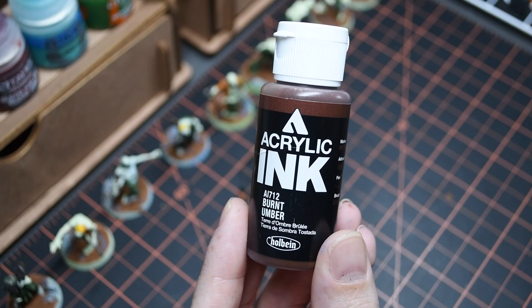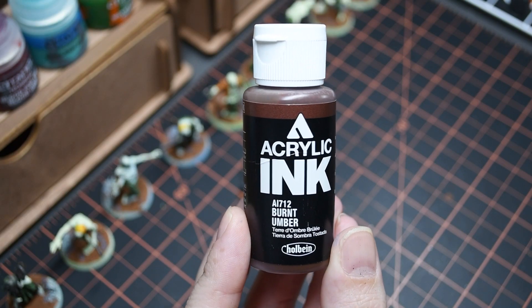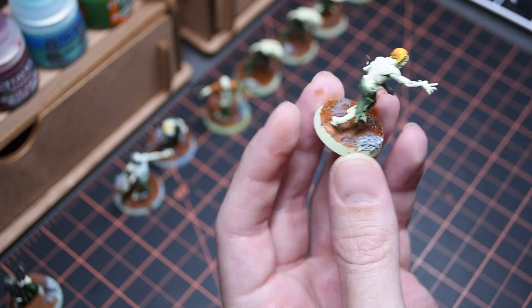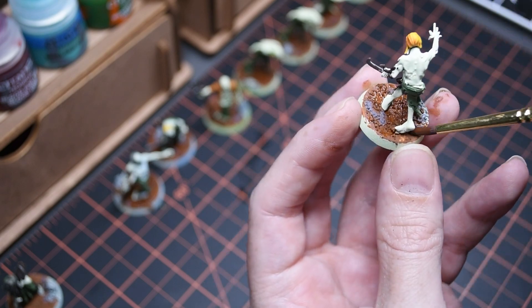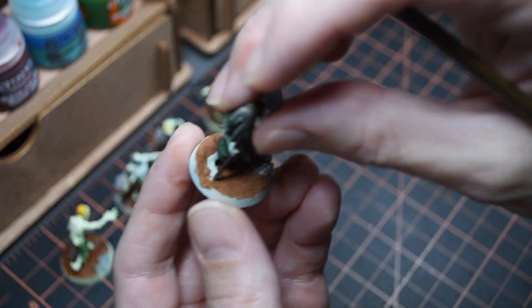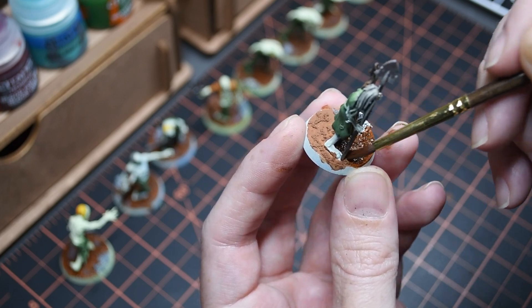Now that we are almost out of the ugly phase, I want to punch up the contrast on the base. For this step I'm going to be using a Burnt Umber acrylic ink from Holbein. I thin this down until it has about the consistency of water — this ink is very potent and really opaque, and I want to get it into those fine detailed recesses that are all over the rocks and bits on these bases.